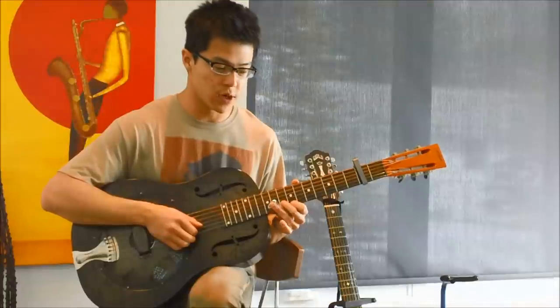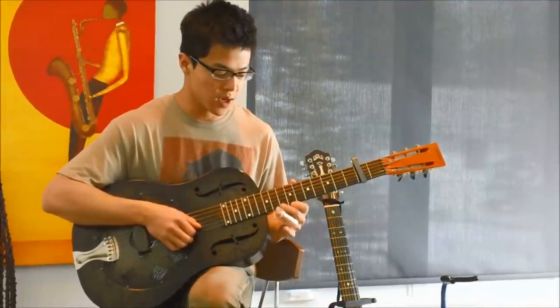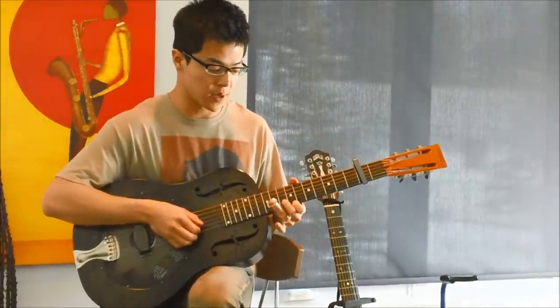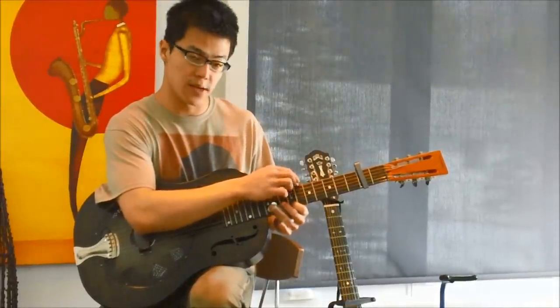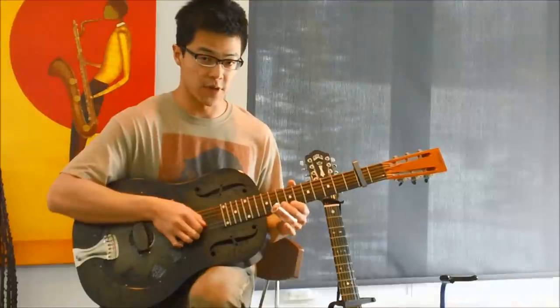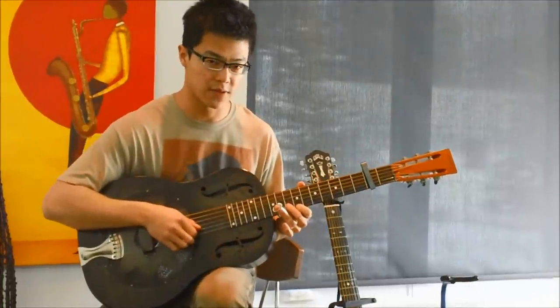On the treble side, what you'll be doing is just bending those top two strings. The easiest way to do that in my opinion is by using the leverage of your thumb peeking over the neck, just twisting your wrist, and then your fingers will bend those strings just a little bit — just about half of a semitone.